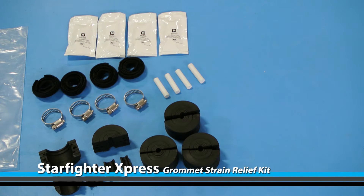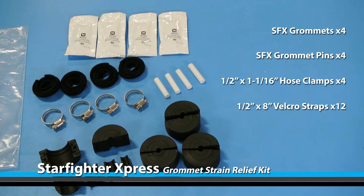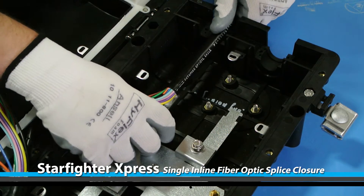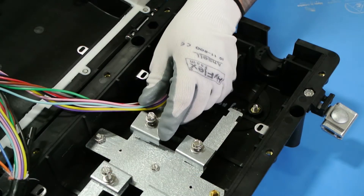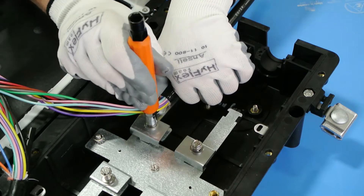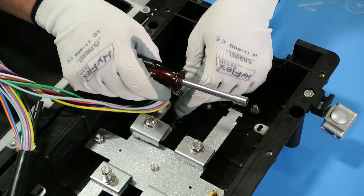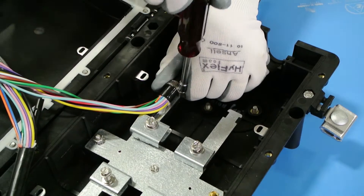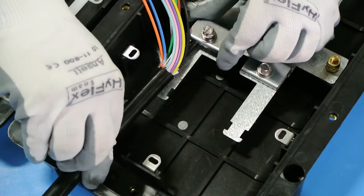Your grommet strain relief kit should include the following. Slide the central strength member underneath the clamp and tighten to secure it into place. Position the hose clamp approximately one quarter of an inch below the ring cut and inside of the mounting grooves, then tighten down. Repeat this process on the opposite end.